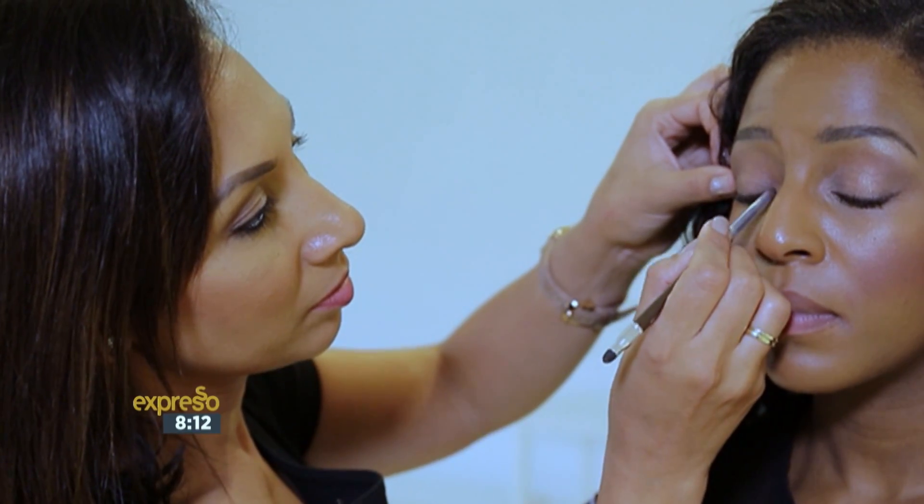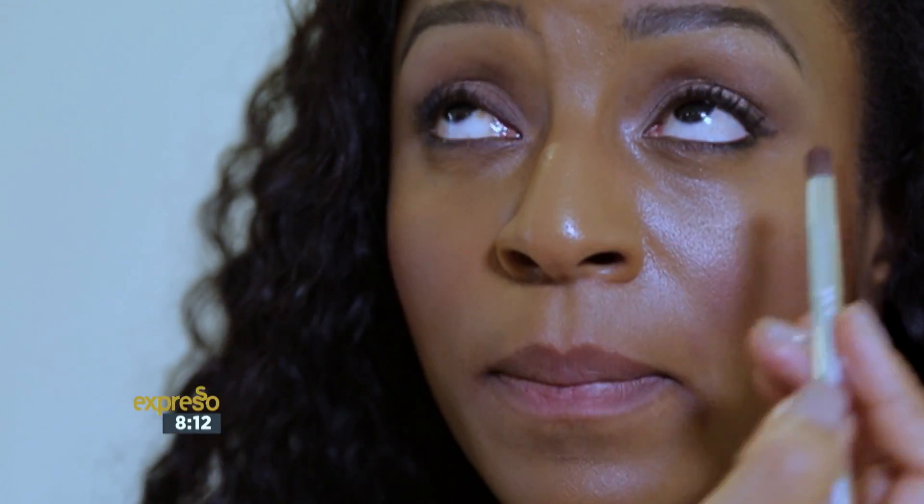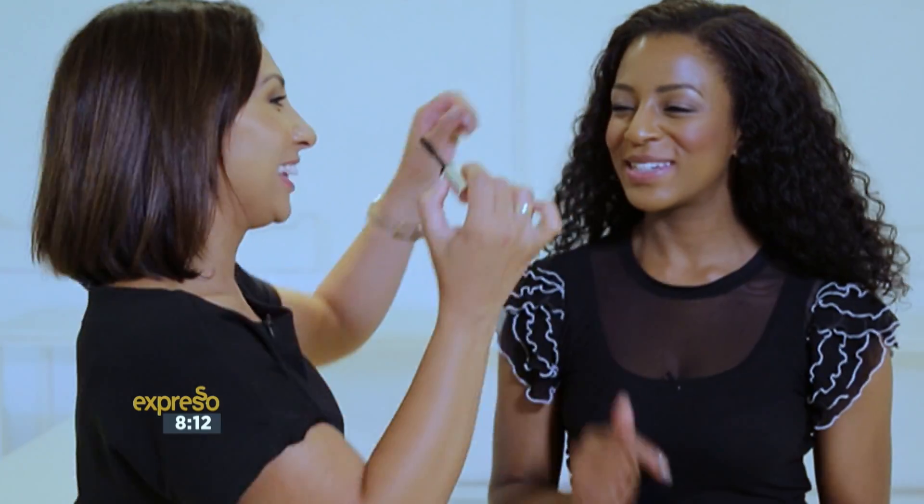To balance out, I'm going to do the same on the next eye. I'm not going to rim the bottom part of the eye — I'm just going to softly smudge that. And last but not least around the eyes, your favorite product: Chubby Lash.